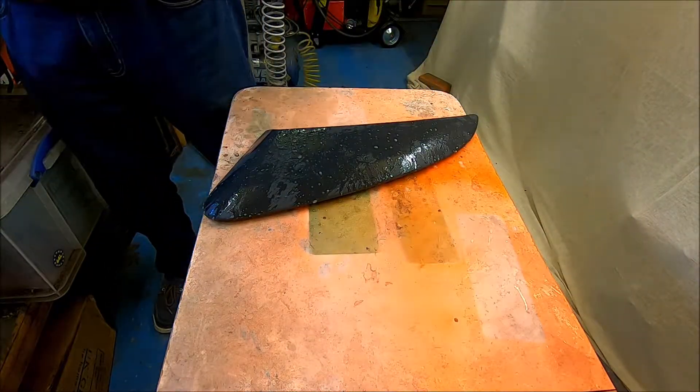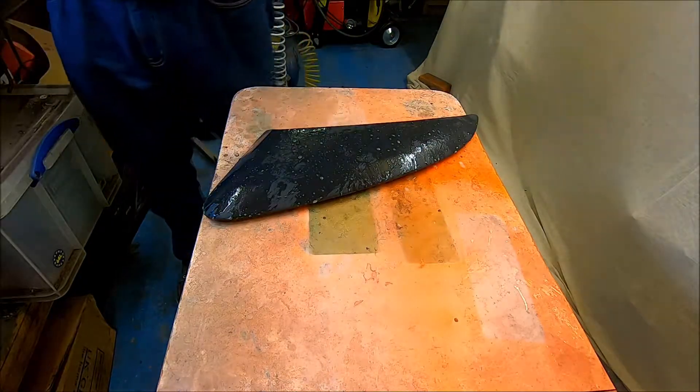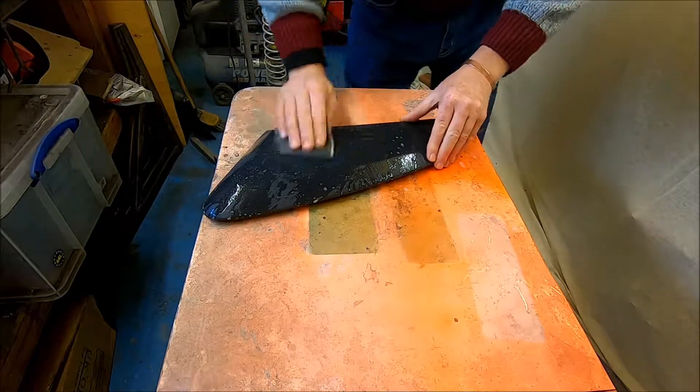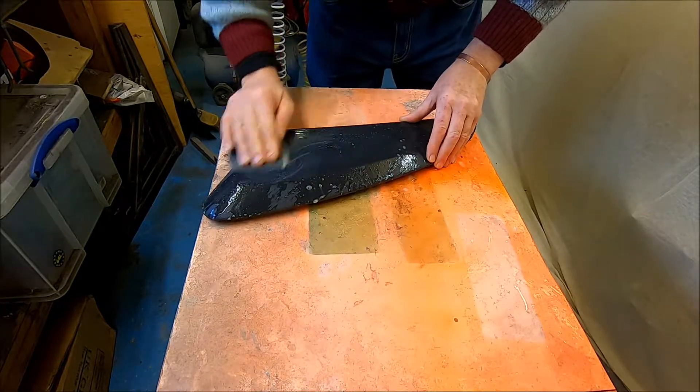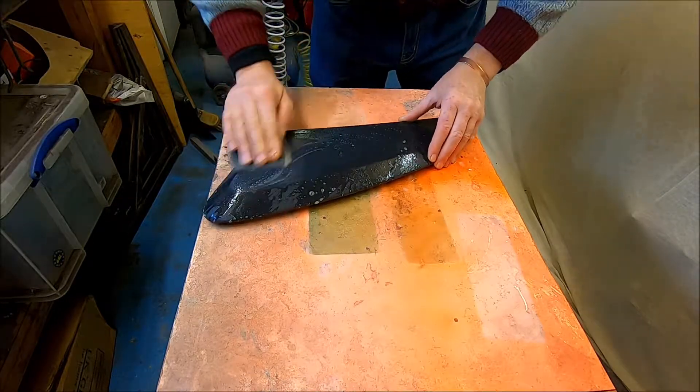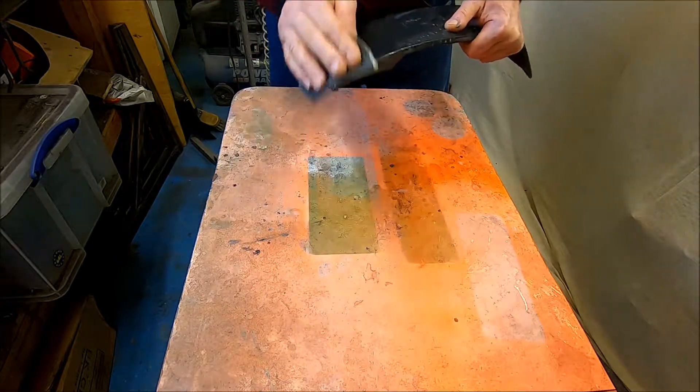Water with air and liquid in. Some 400 grit. Circular motions - you can hear it's not smooth.